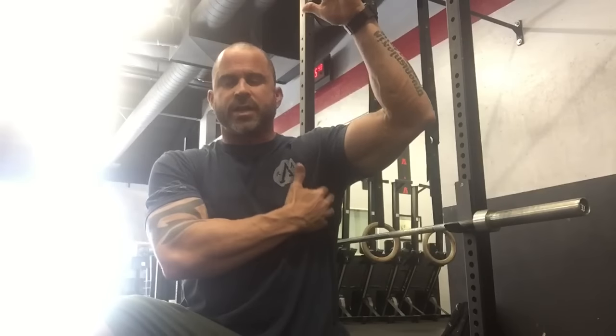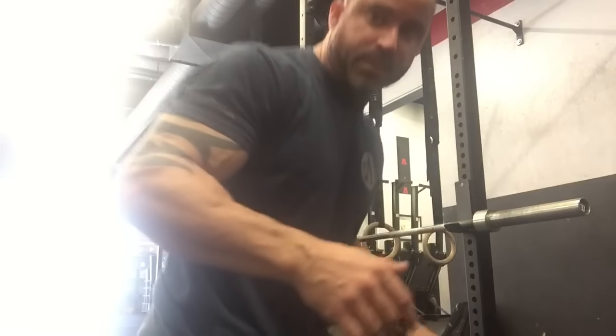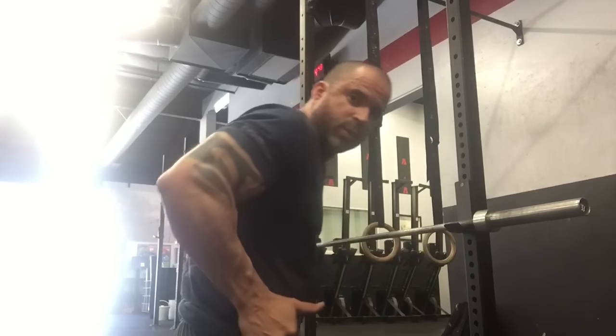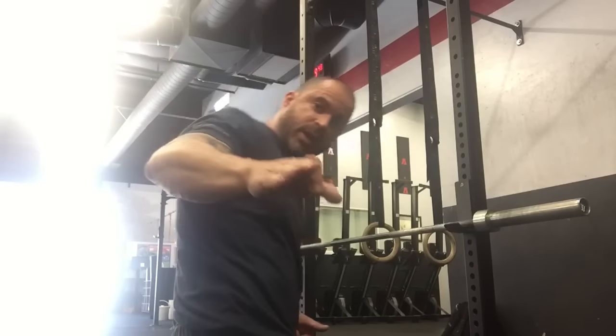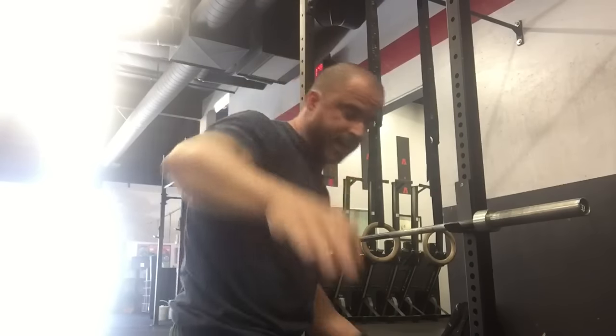We're gonna get in under here and we're gonna separate that serratus, which is doing that scapular protraction — it's pulling that scapula out. So what we want to do is peel that serratus away. The reason I'm bringing this up is because if you're gonna get into a ring dip or a muscle up and your catch is way up here — which is where it's gonna be on the strict ones — you want to have that full range of motion, full protraction, full retraction, so the shoulder moves the way it's supposed to and it's stable.